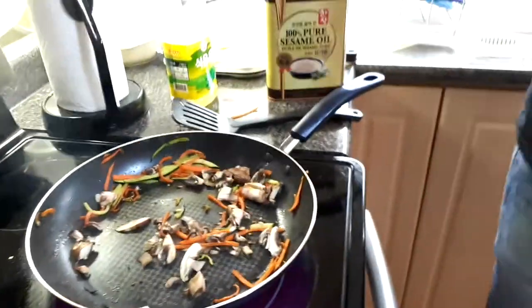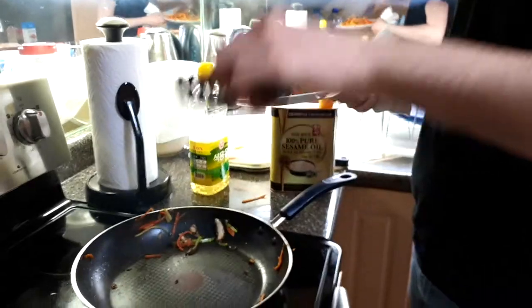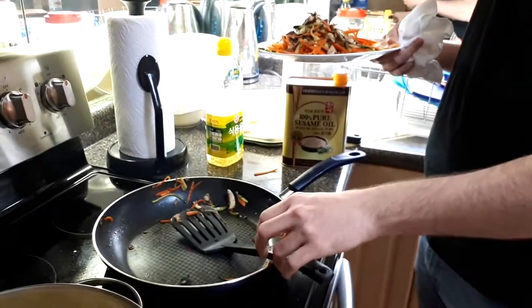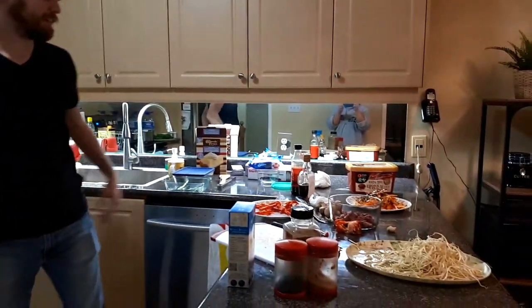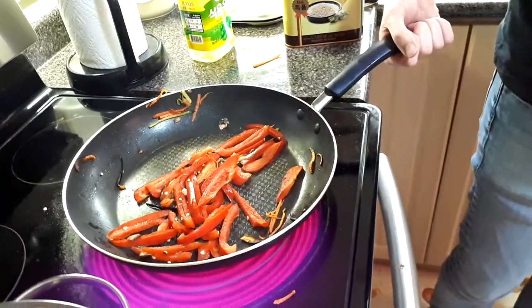Mushrooms! Now you take your burnt mushrooms. I'm just really impressed that you're actually cooking — you're actually trying. What are we doing next on Dave's cooking show? We're going to stir fry the peppers. Hopefully we don't burn these. Burnt. It's a flavor.